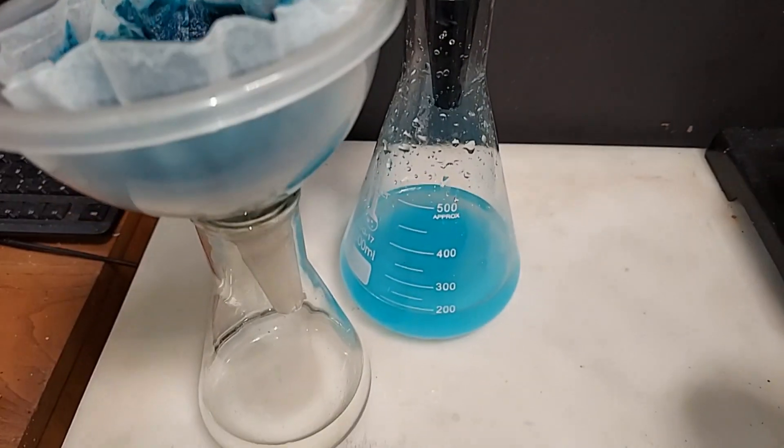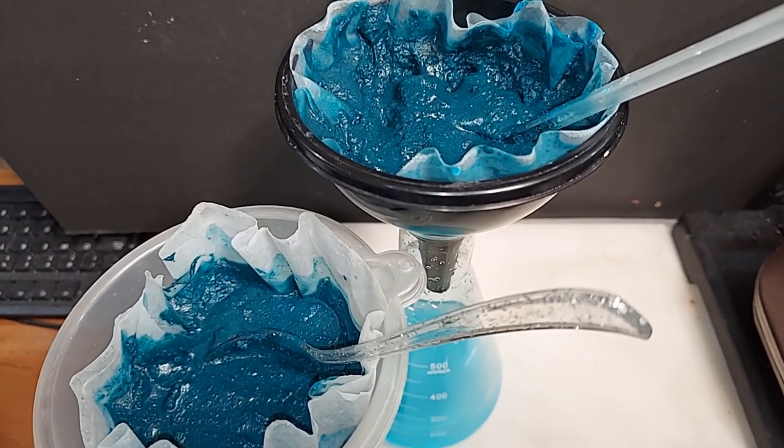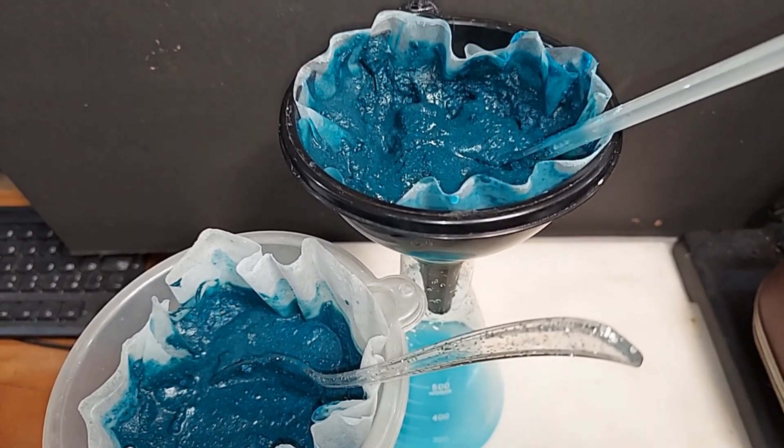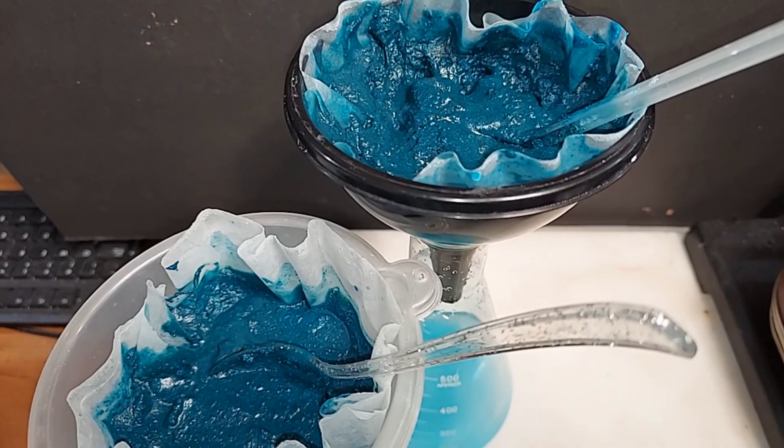These are almost done dripping. I washed it several times with distilled water as you saw in the time lapse. I'm going to take this stuff out and start drying it up. It won't matter if it's completely dry because the water is going to get evaporated anyways when I heat it next.